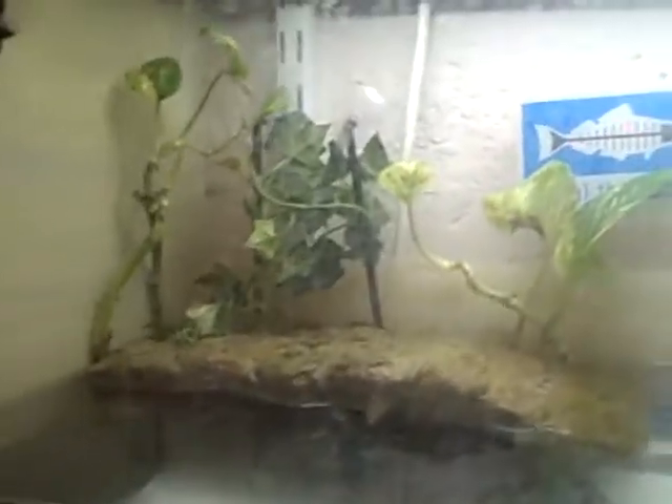I wanted to wait till all this — throughout this has been here for about a month now. I have a UV light and a filter. I just changed the filter out last night because I was keeping it up. I put some live plants in there to help make it look nicer and a turtle dock.